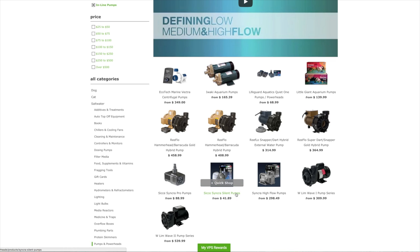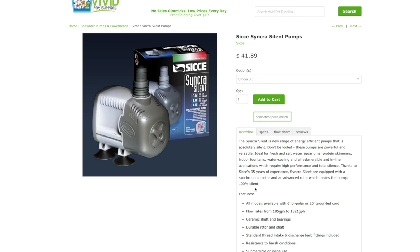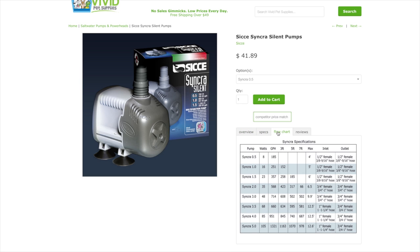Let's look here at the Synchra Silent Series pumps. These can be run submersibly or externally. When you come into a specific product, you'll notice an overview tab, a specs tab which will give you the size of the pump, and then the flow chart, which will be either a chart or graph to show you the flow that a particular pump produces.